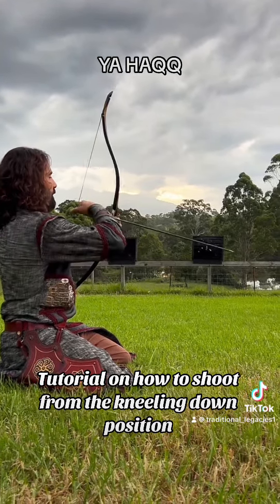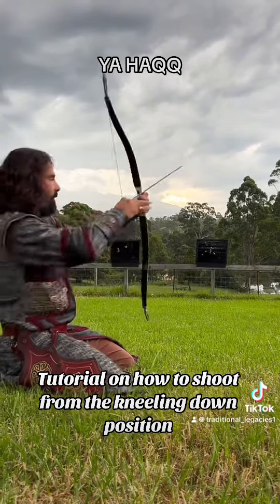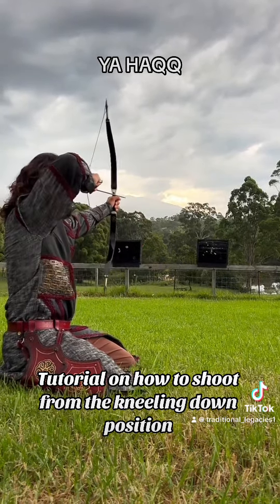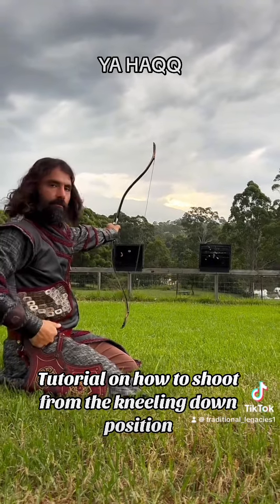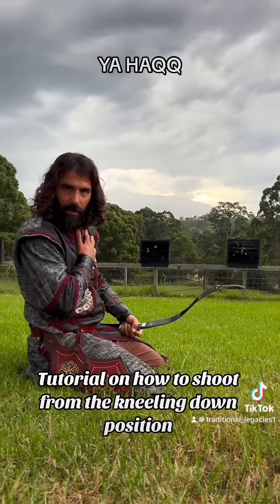When I'm drawing back, my grip is nice and firm. As I'm pulling back, it's straightening the bow right in the center. I'm Amj — any questions please leave them in the comment section below. Assalamu alaikum.